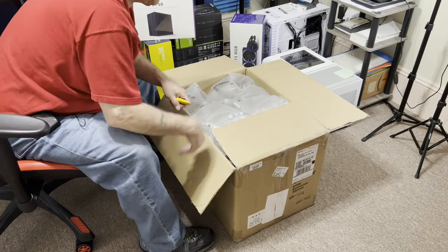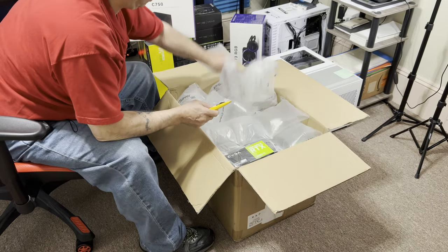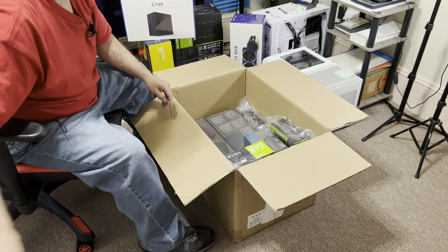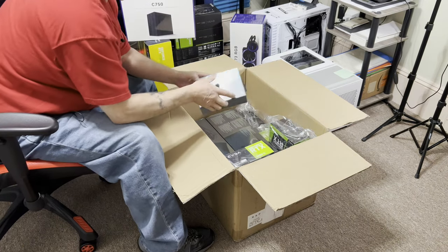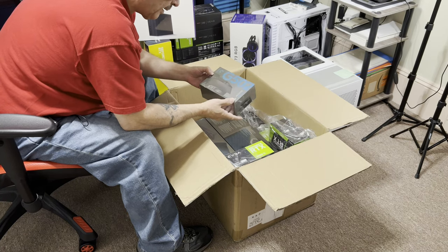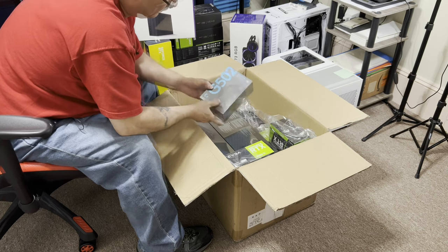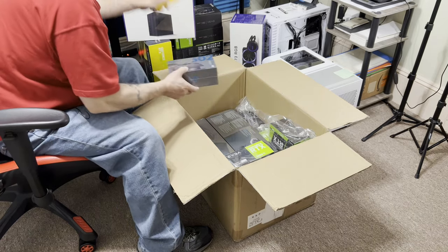It looks like there's packing material for a while — holy mackerel. This stuff gets expensive; it's a pain ordering it in big rolls. But it's here — I want to cut the cord! It's the Logitech G502 Lightspeed. All right, let's take a peek at it.